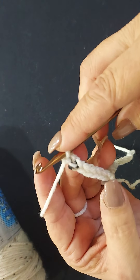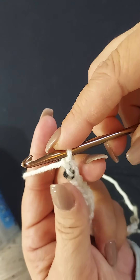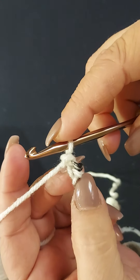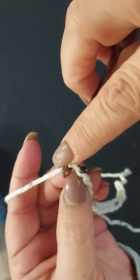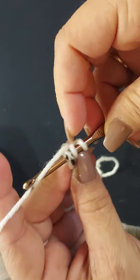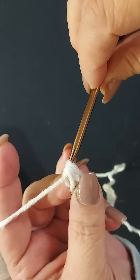To get started you're going to go into your second chain from the hook, never counting the loop on your hook. What I like to do is turn it so you can see the little ridges on the back, and for the foundation row I go into those. Yarn over — this is why your foundation chain needs to be a little bit looser — go underneath that bar, grab your yarn, pull through, pull up just a hair, then you've got three loops on your hook, yarn over, pull through all three.